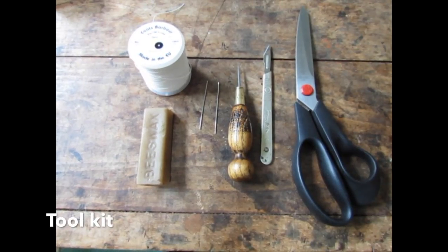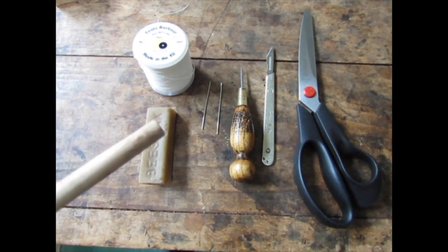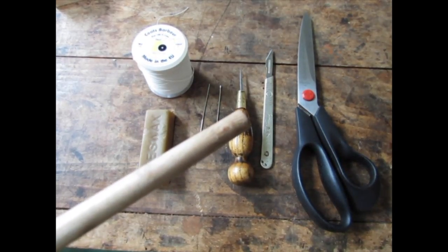The tool kit requires linen thread, beeswax, two blunt needles, awl, scalpel, and scissors.